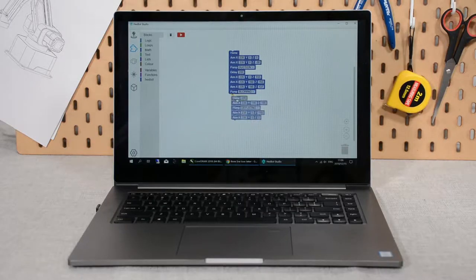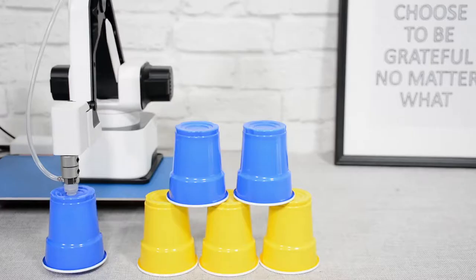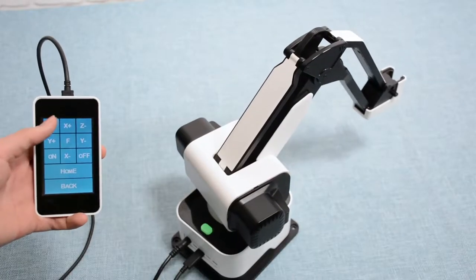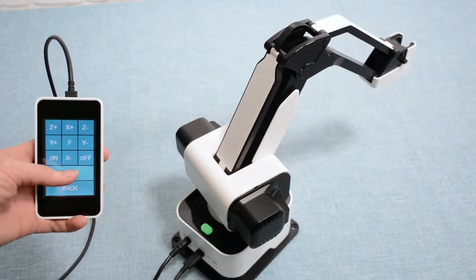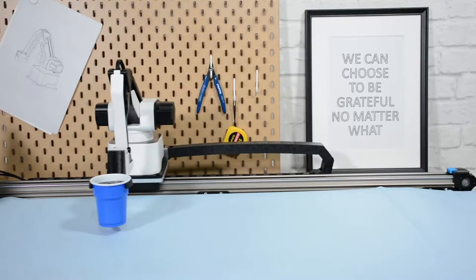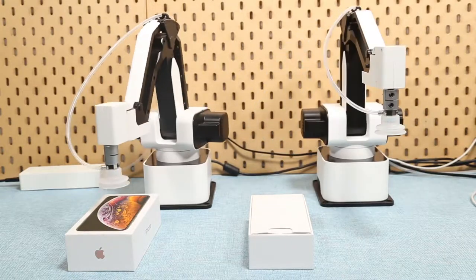The intuitive software gives you seamless control on Hexbot and creates things in just a few drags and clicks. Moreover, integrated with Blockly, controlling Hexbot would be as easy as dragging and placing command blocks. The movable touchscreen allows you to control Hexbot in a more flexible way. The other accessories bring Hexbot to the next level to build a production line on your desktop.